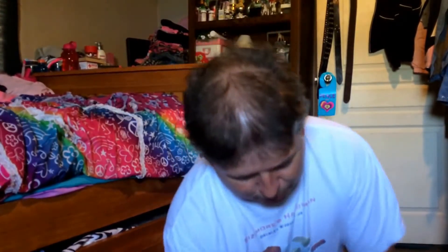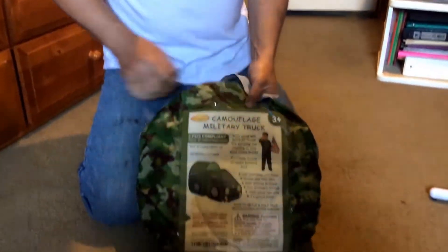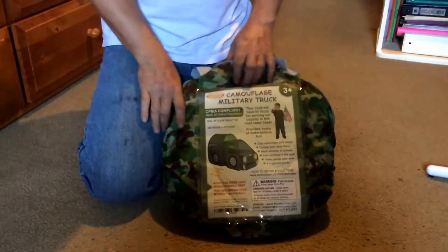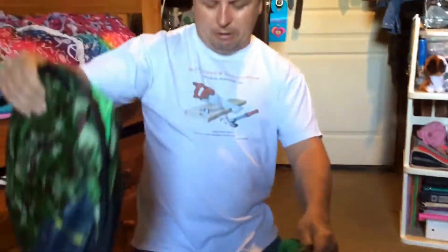Hello everybody, got a product here from WooHoo Toys dot com and it's a little military camouflage tent thing for little kids. It's pretty neat — it comes in this little bag to carry it with and it all folds up. This just pops out when you open it. I've not had it out of the bag yet, so this is the first time actually checking it out. It just pulls out of the bag like that.